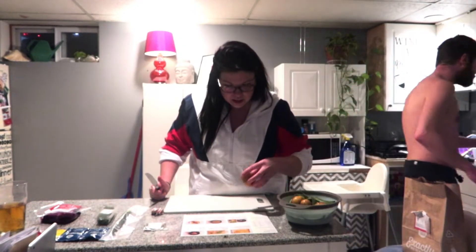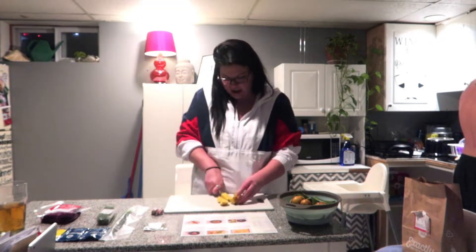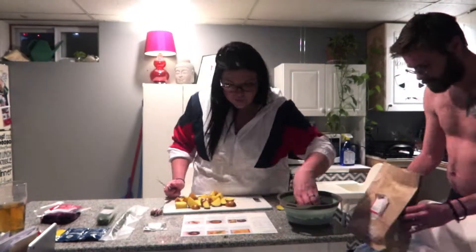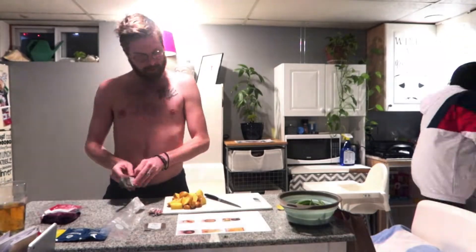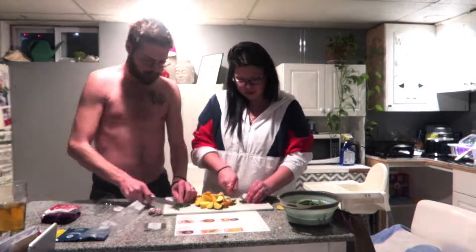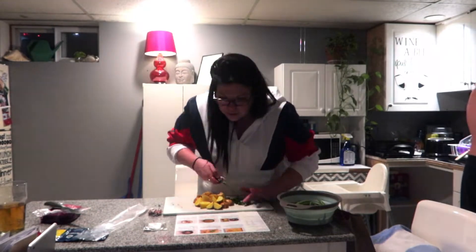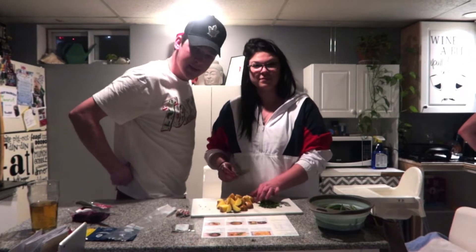So it says to cut potatoes into one inch pieces. Just coming over here to check on the potatoes.